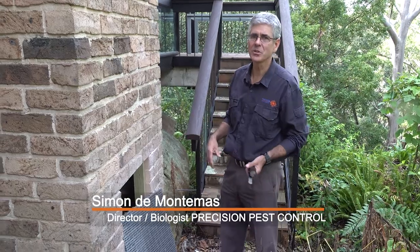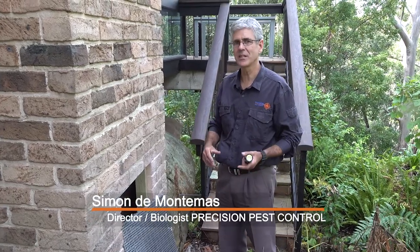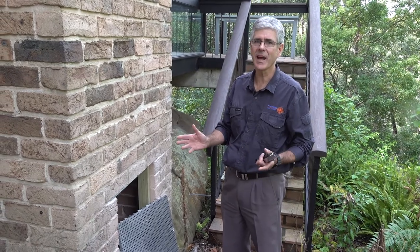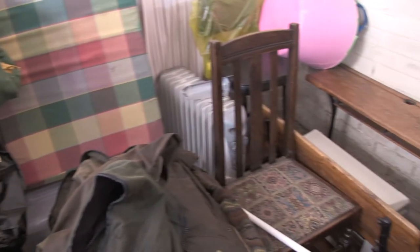Prior to us arriving on site to do a termite inspection, there are a number of things that you as the homeowner can do to help. We need free and clear access into the subfloor and into the roof void, and that might mean removing some rubbish or stored items out of the garage or out of the subfloor.